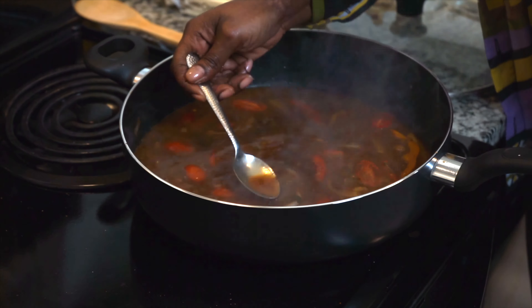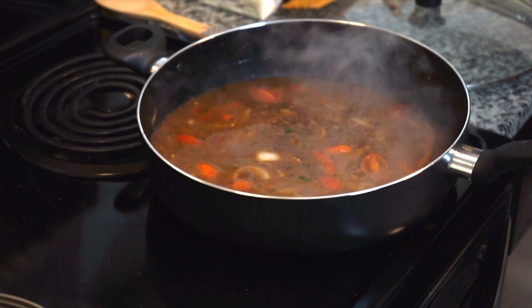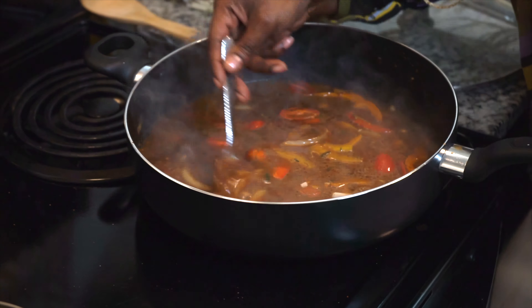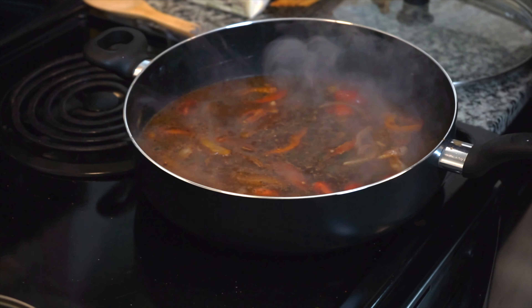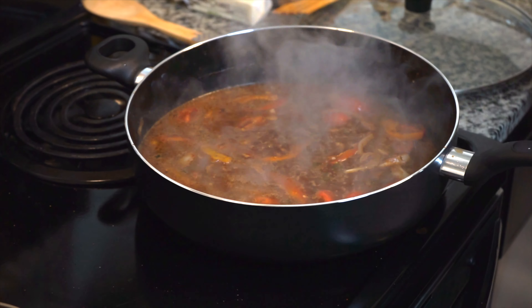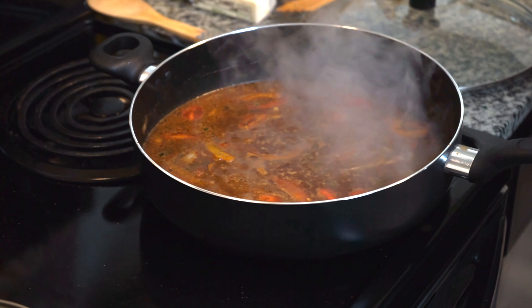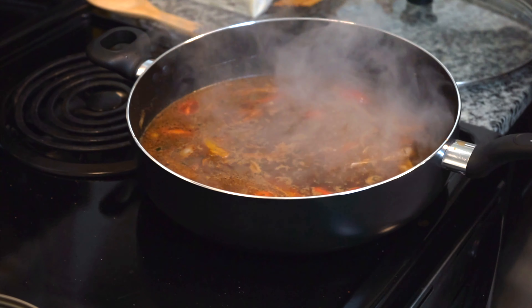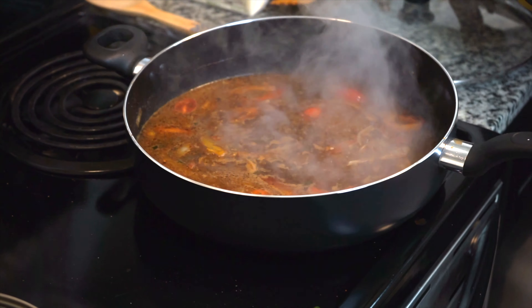I'm going to give it a little taste. You know what, I think it needs a little bit more of something. When you're making this sauce, just make sure that you are seasoning to taste and to your liking. I'm going to taste it again — the flavors are getting there. I had to turn the heat up a little bit because I really want the gravy to have a nice consistency and texture to it.